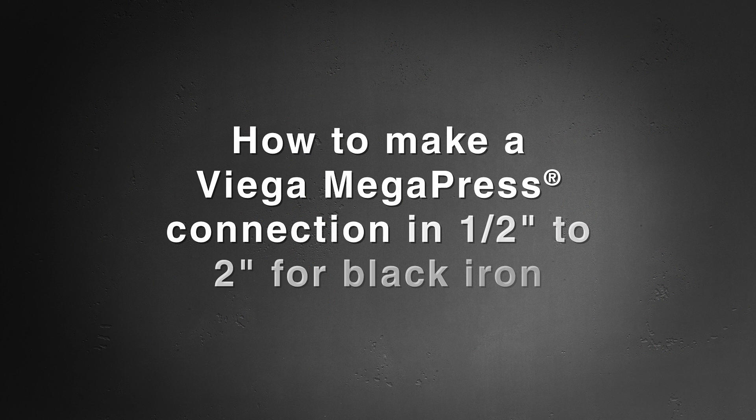Today we'll demonstrate the proper way to make a press connection using VEGA Megapress in half inch to two inches for black iron. The same instructions apply to VEGA Megapress G in half inch to two inches.